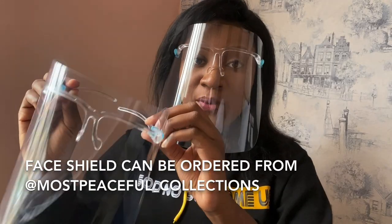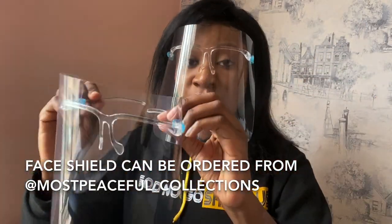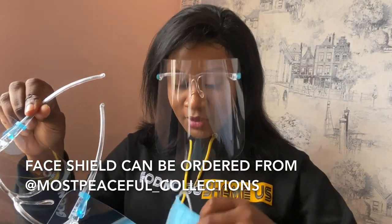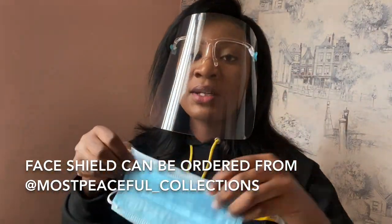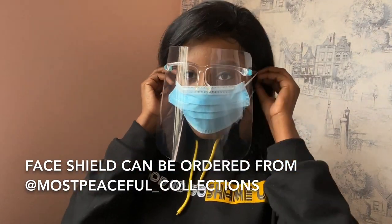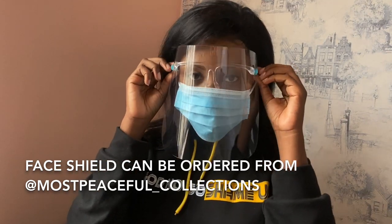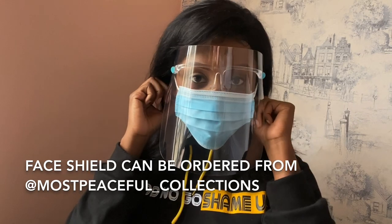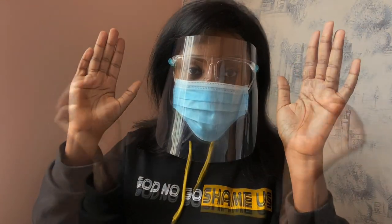But if you're in a crowded place, you need to also use your face shield with your face mask. So you just have your face mask right under the shield when you're in a really crowded place.